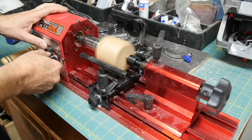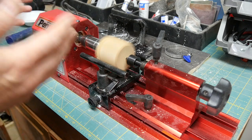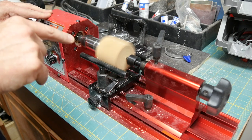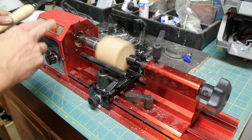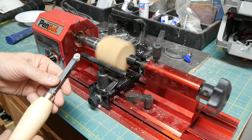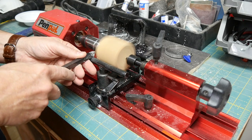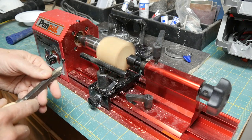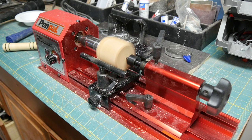I'll turn it on slowly to see how this goes. Since it is not yet round, you'd expect some vibration — I'm getting very little, primarily because I have the tapped hole directly in the center and a tail stock pressing it into the powered end. There is some debate about whether you should do your rough cutting with a square cutter or a round cutter; I find a round cutter works better for me. So I'm going to begin carving this into a round shape.